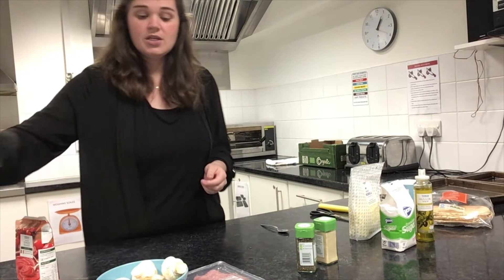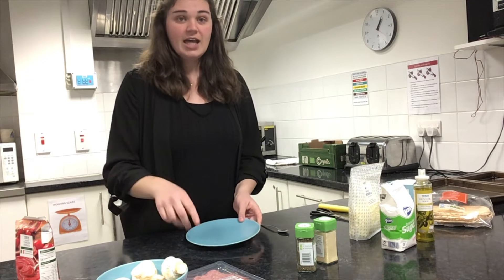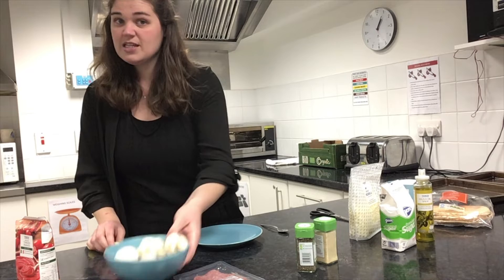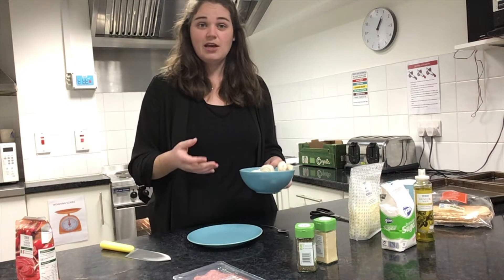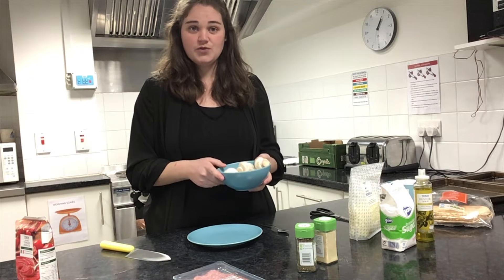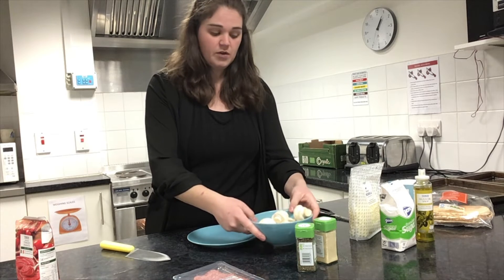For today I chose some mushrooms and some salami as well. I've already pre-washed my mushrooms — that's really important if you're using any veg like peppers or mushrooms. You want to give them a wash first. I've washed these over in the sink already.